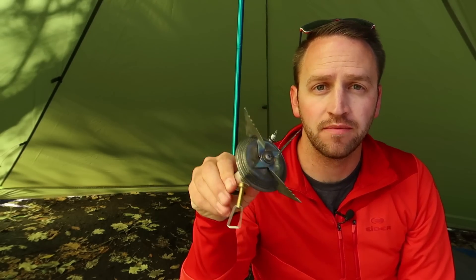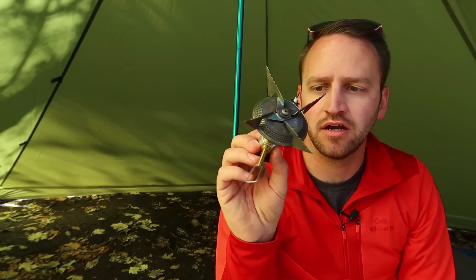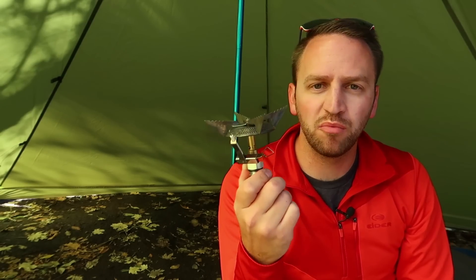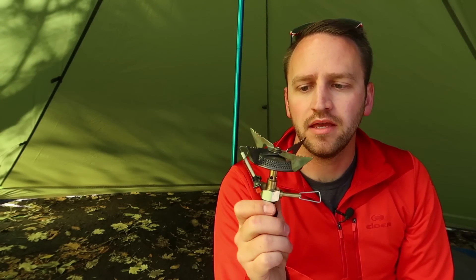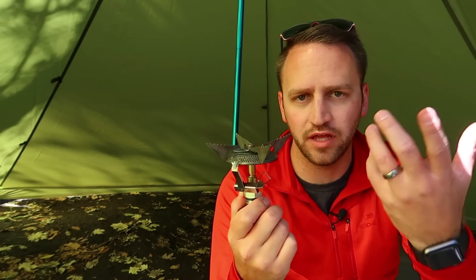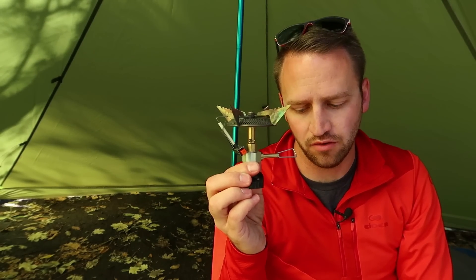About 15 years ago at this point, I purchased this stove — the MSR Superfly with the Piezo Igniter. I spent about $70 for this stove, and this is probably one of the most reliable stoves that I have ever owned. However, it's pretty heavy, it's bulky, and it doesn't fold down really well. So I have ultimately stopped using this stove.